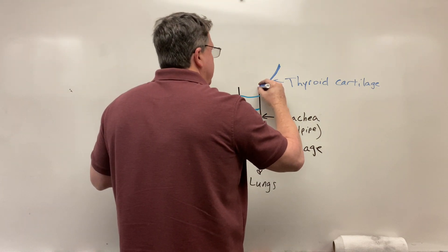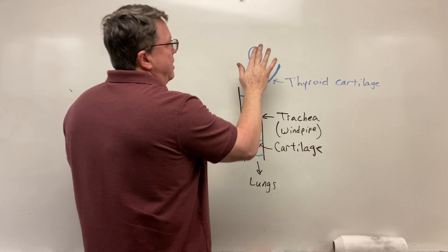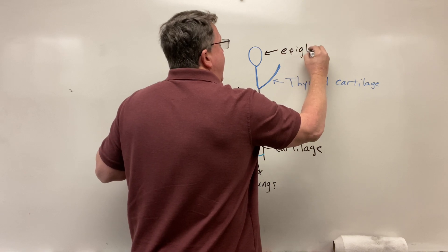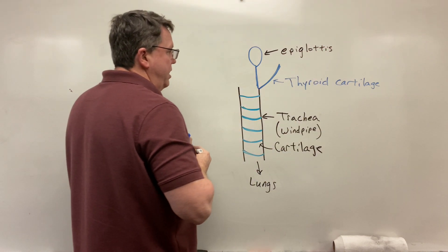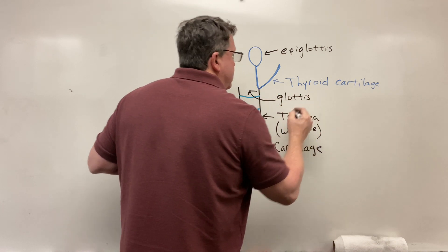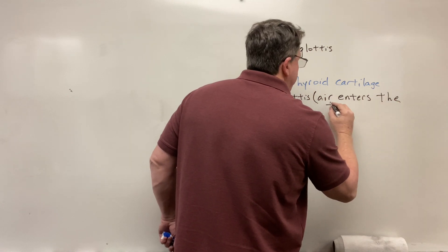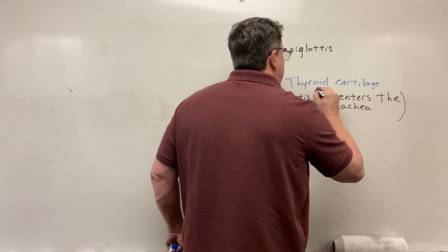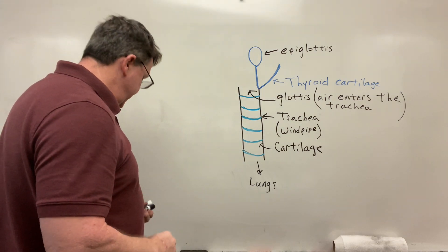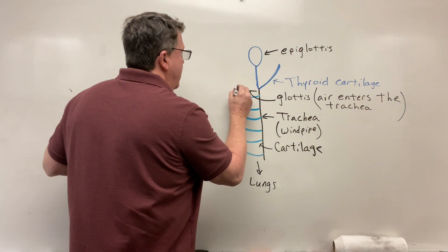And then behind that, I'm going to draw my epiglottis. It actually would be curved kind of around this way. So this is going to be the epiglottis. Air enters into the respiratory system or into the trachea — it basically goes to an opening in the larynx that's going to be called the glottis. This is where air enters the respiratory system. The vocal cords would be right up in here, and they would actually cover the glottis also. Behind this now, we have a muscular tube — I'm going to draw this as if it's open, but for the most part this is closed most of the time.